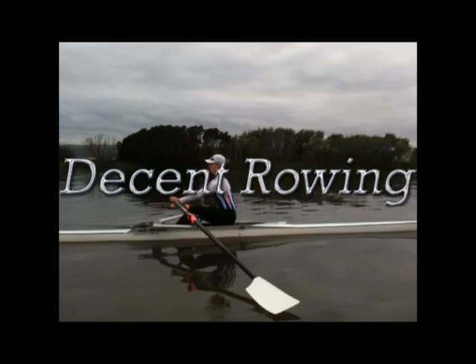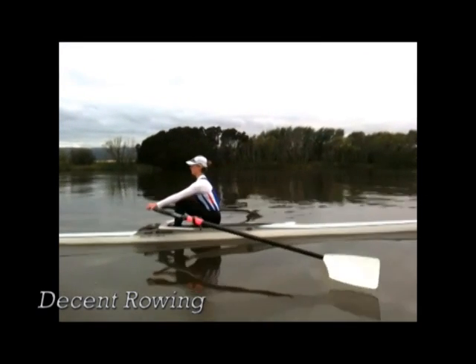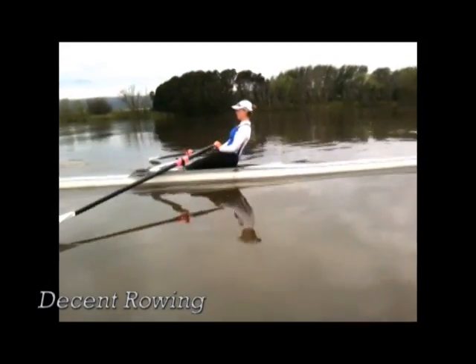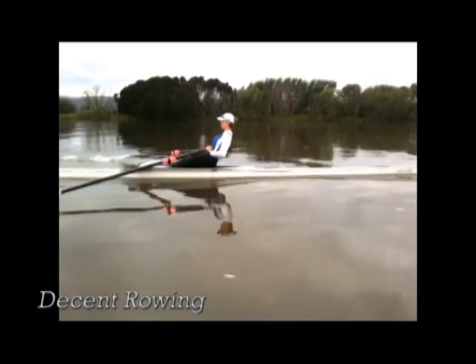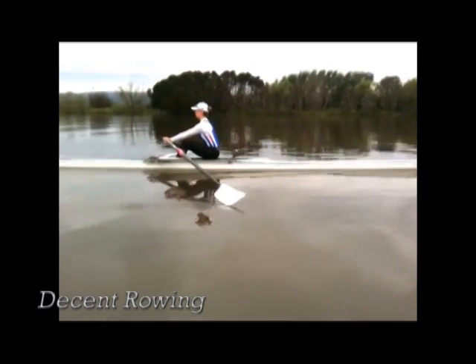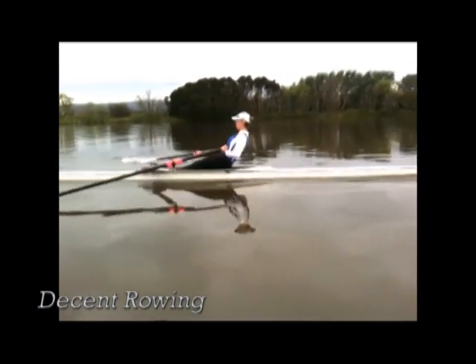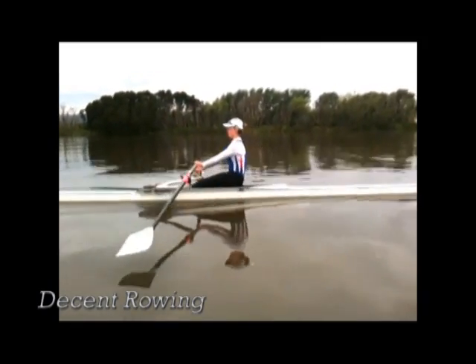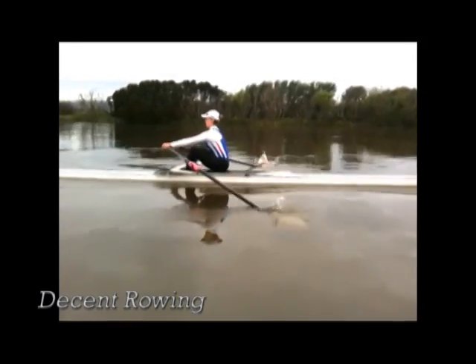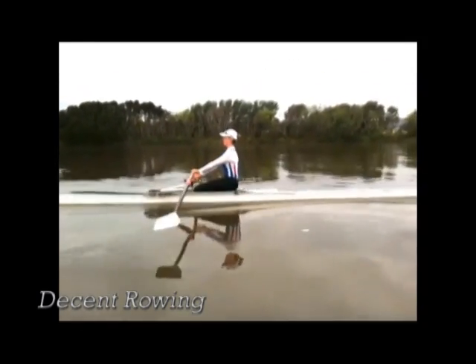In this particular piece of footage we are looking to demonstrate the correct posture throughout the stroke. With this athlete you will note at the finish she's sitting tall and with her chin up. As she taps out and moves the hands away from the body the shoulders remain behind. Then she commences to rock over with the pelvis moving first and the shoulders following. Softening the knees and the toes will assist by easing pressure on the hamstrings.